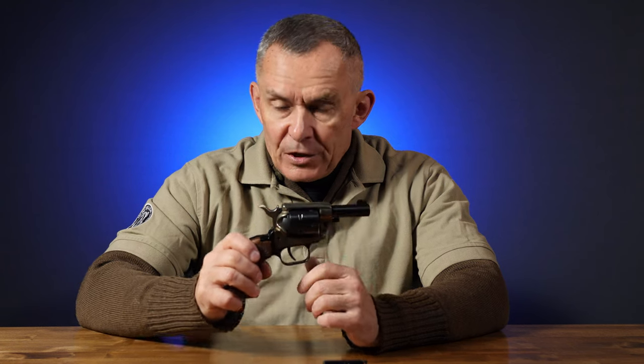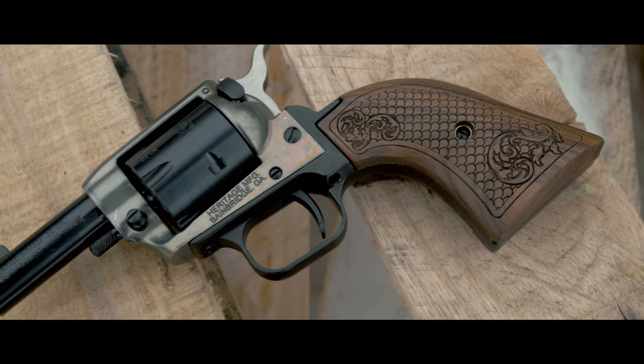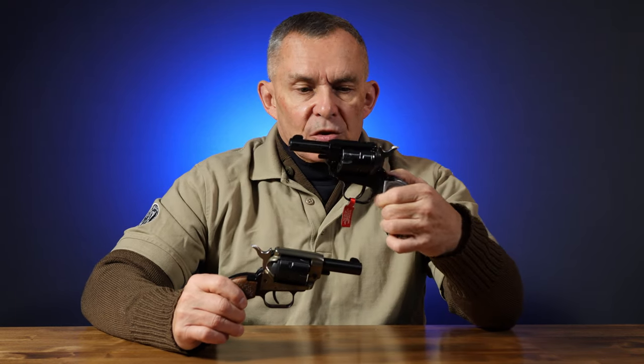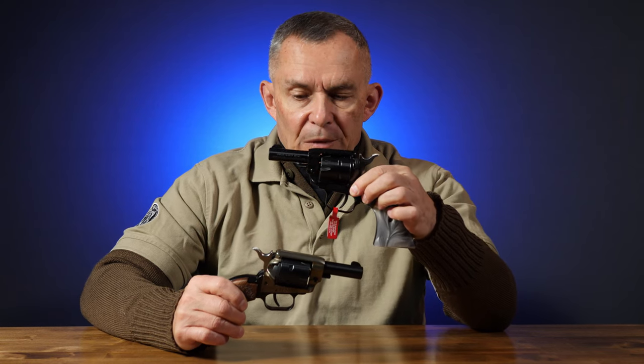This gun comes in two color options. We got this one, which has very nice wood grips and kind of a two-tone look. The top part of the frame is anodized to give it sort of a false color case-hardened appearance. And then we have this one, which is all blue and has kind of the black pearl looking grips. These are $169 and these are $179.